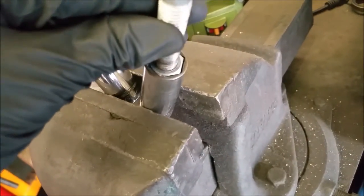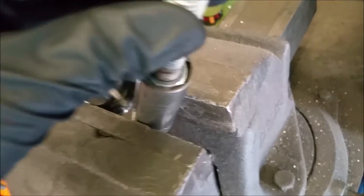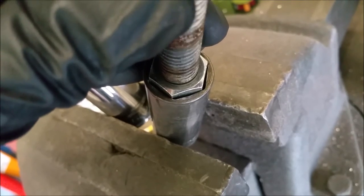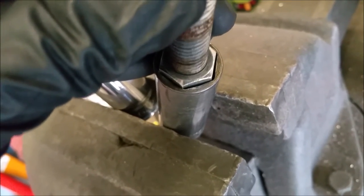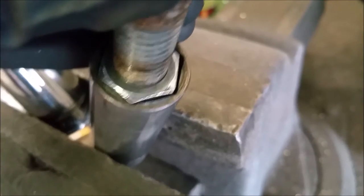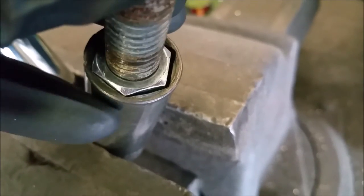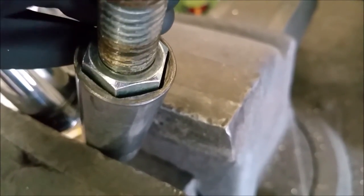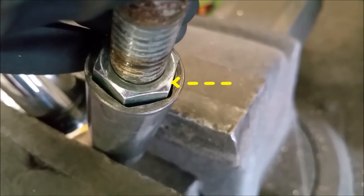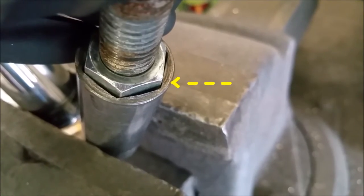I want to see the difference between a Craftsman and a Snap-on socket. Here is a Craftsman socket, about the same size. You can see the edges right there — it's only grabbing on the edge of the bolt. That's why they are easy to round off.